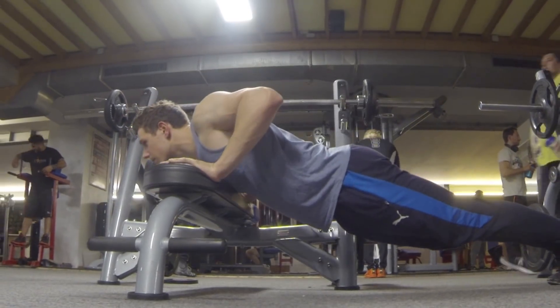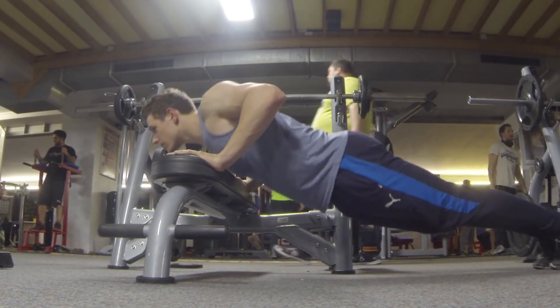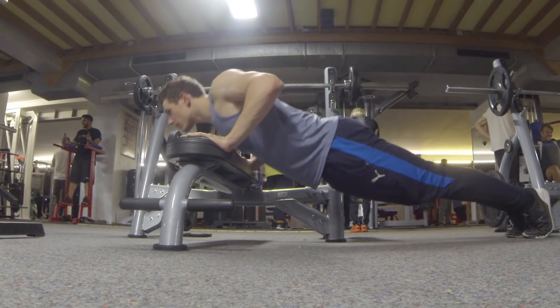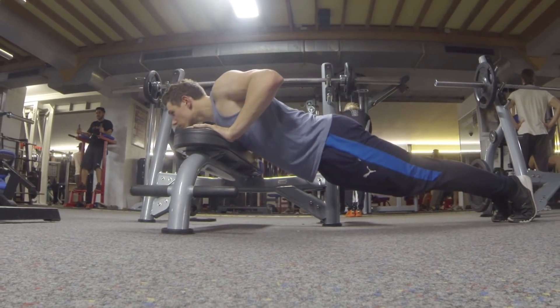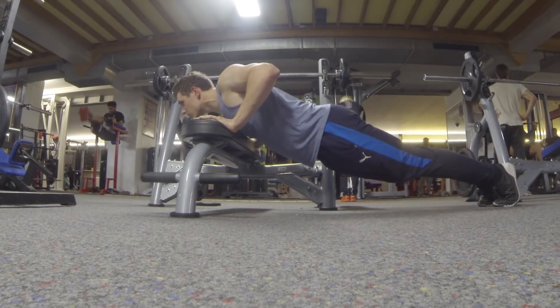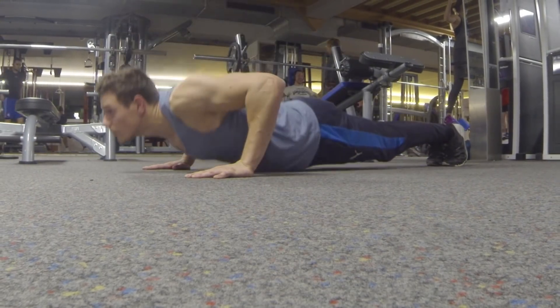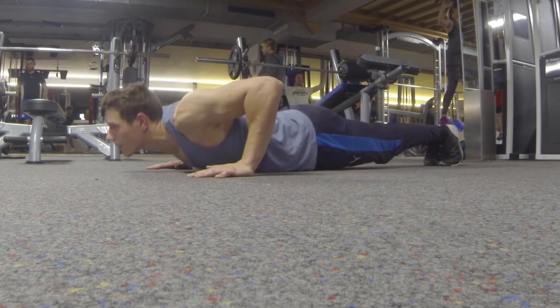Moving on to bench push-ups. You push yourself up from the bench — these are easier than normal push-ups. Always try to use full range of motion here. Your chest should always touch the bench and your arms should fully lock out at each rep.